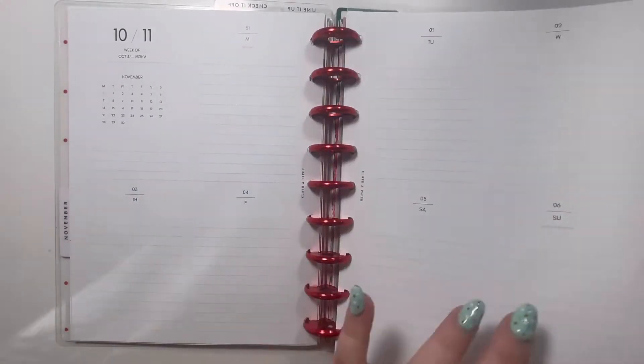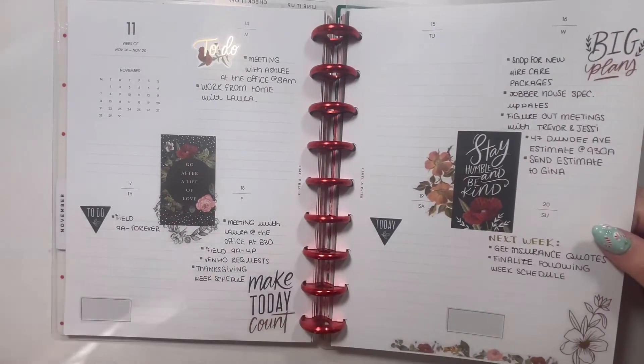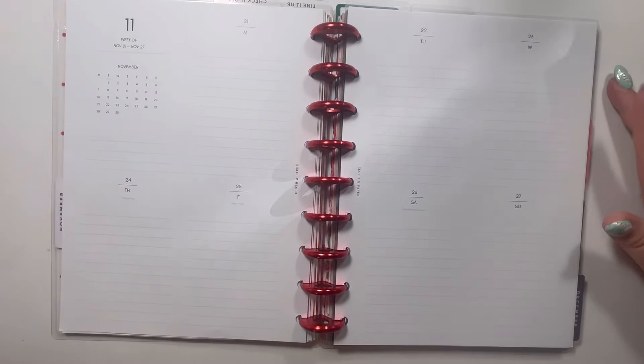I hate having blank pages, so I will end up gluing those together. Last week, as you can see, I semi-planned but I didn't fully plan — but it actually was really helpful to have this done. But now we're going to plan this week.